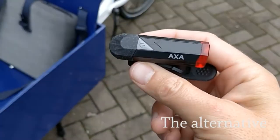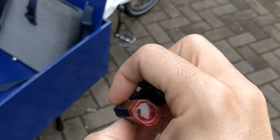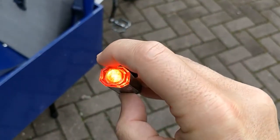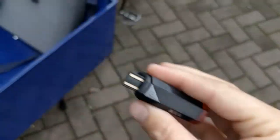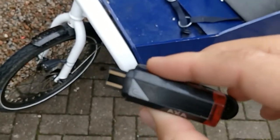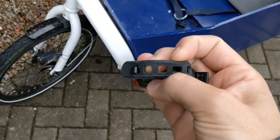Then AXE came with a very nice improvement. They made rechargeable lights which have various settings and can be charged via USB. Very nice solution, but since they are very nice and a little bit more expensive, and very easy to mount and dismount, they get stolen.